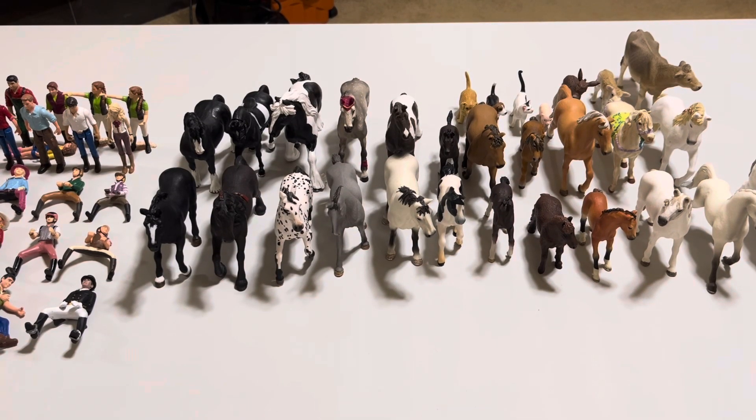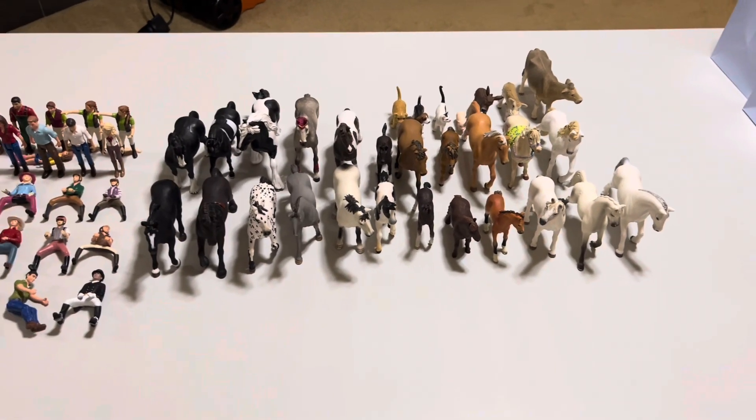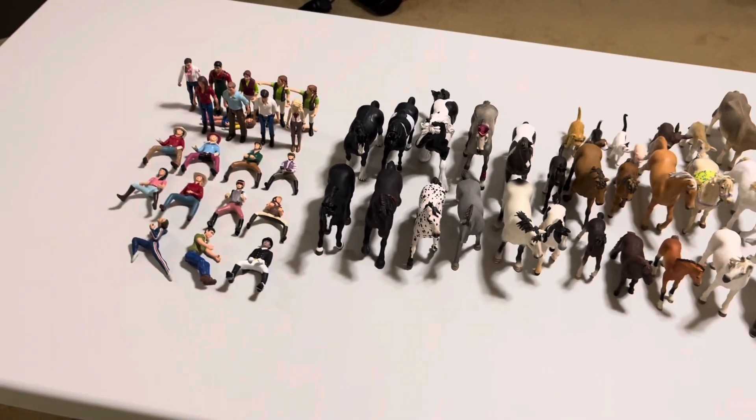Hey CMC squad and welcome back! Today we'll be taking a look at all my Schleich models, from white horses to gray and black and brown, to cows and donkeys and all my riders.